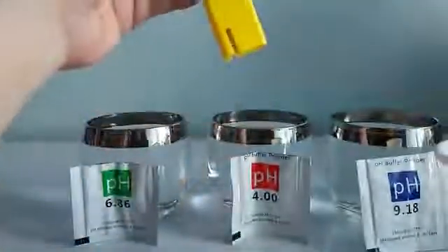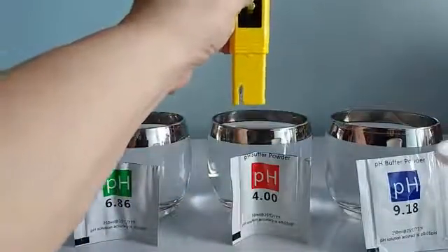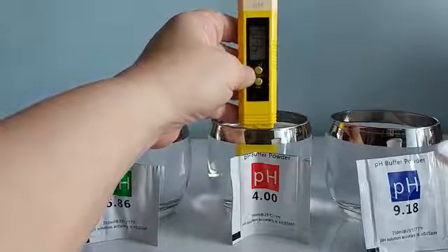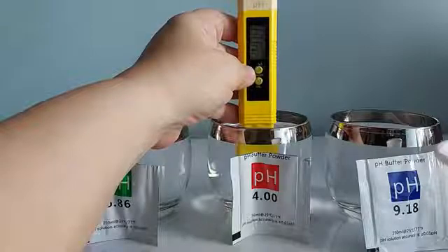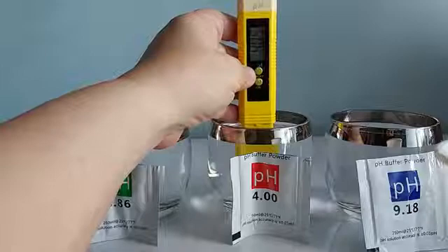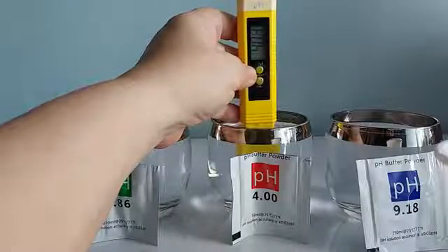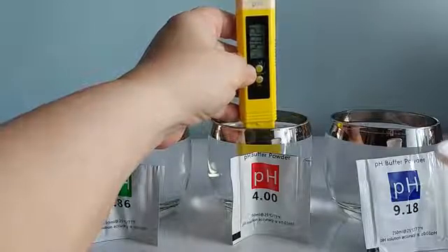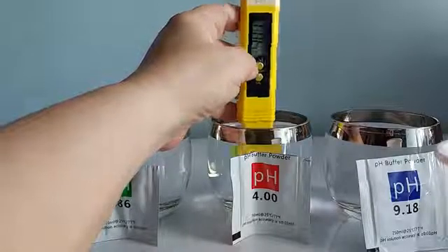I'm going to now test the reading with the 4.0 solution. Again, you need to clean the sensor before you do so. I'm going to do a simple reading by clicking the ON button and dipping in. The reading is showing at around 4.03, so again, that's okay — a 0.02 difference. Now it's 4.01. I think that's pretty good.